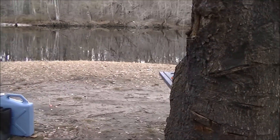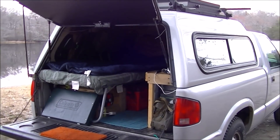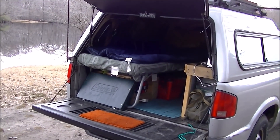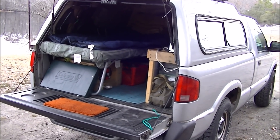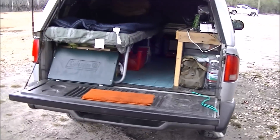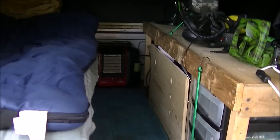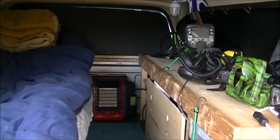I didn't want to spend a whole lot of money on this, and I didn't. The only expensive thing was the solar setup; everything else was pretty inexpensive. I have no woodworking skills at all — I don't even have any woodworking tools. It's not pretty, I'm not going to win any craftsmanship awards, but everything seems to be functional and nothing's falling apart.